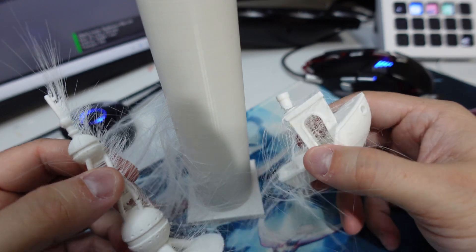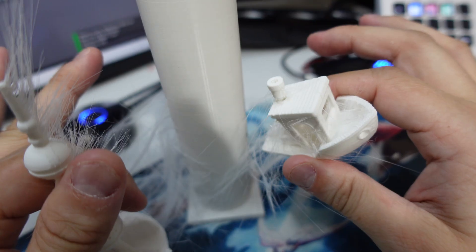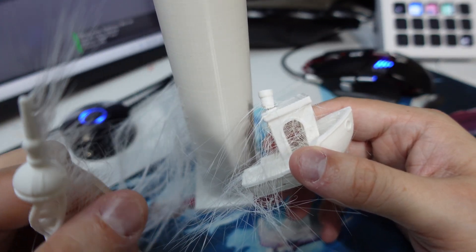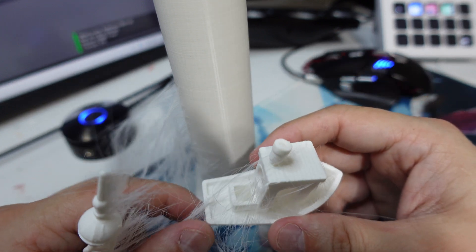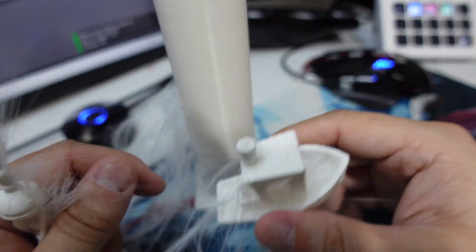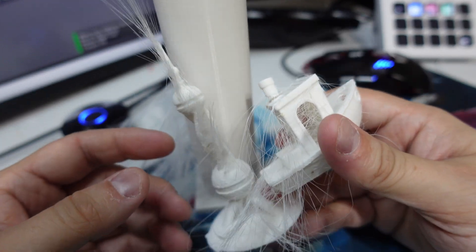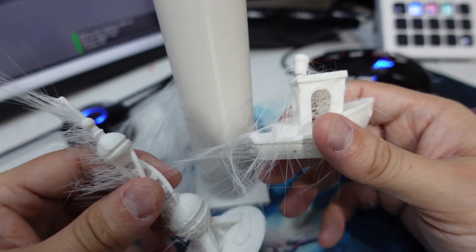This is what happens when you send a print from the Bambu slicer to a non-Bambu printer. There is a disclaimer - this could solely be because of the configuration I chose. My printer is a Longer LK5 Pro, and I selected the Creality CR10 V2 print profile, which is the closest to my printer. So it very well could be the settings that caused this to happen. I would recommend you do a small test if you are interested.